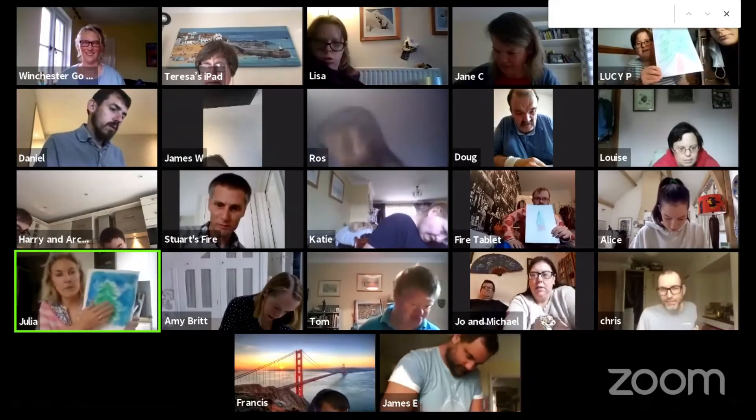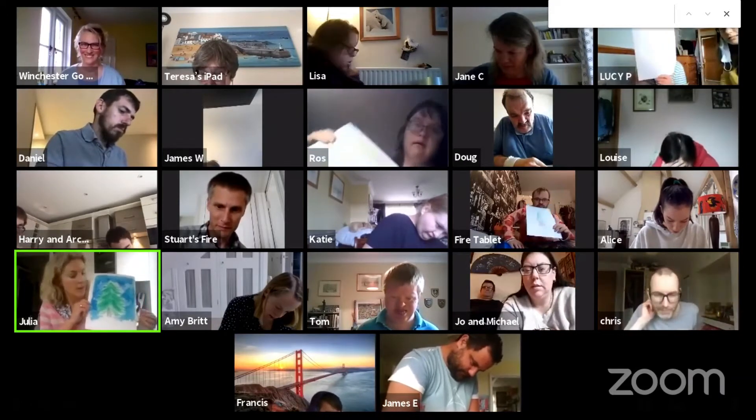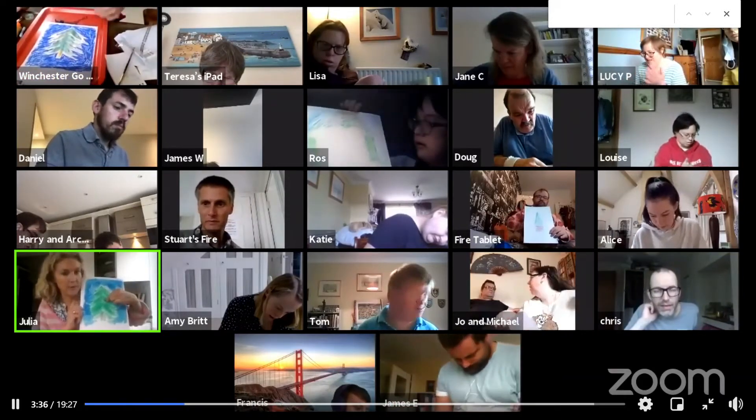We've got our tree in our background. Don't worry if you haven't finished the background, you can finish that another time. So you've got some little bits of sticky coloured stars, baubles, and we're going to start sticking them on.